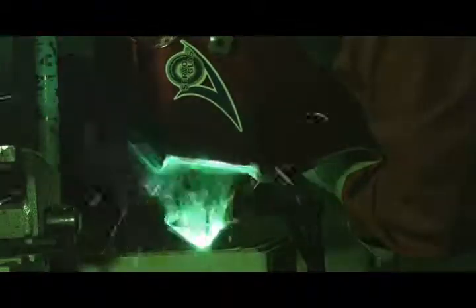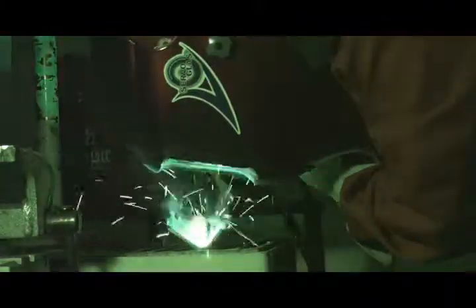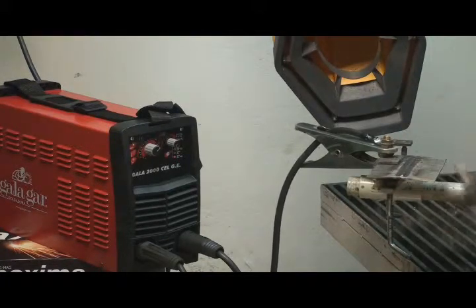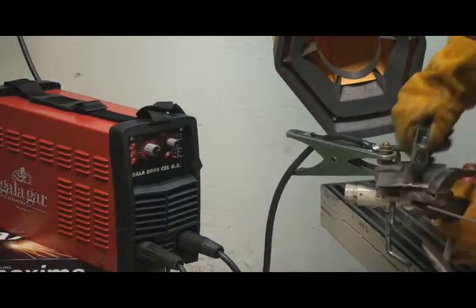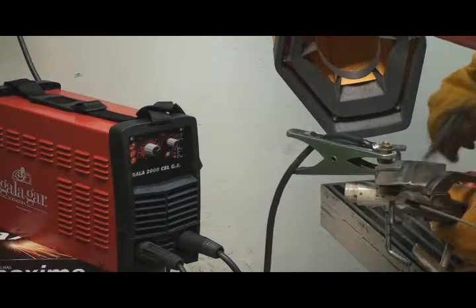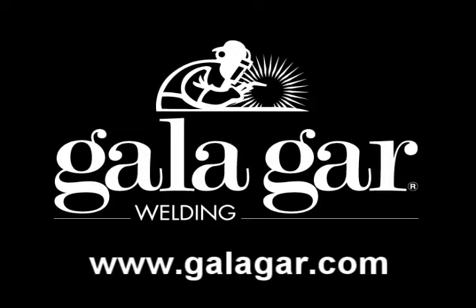To interrupt the electric arc, it is advisable to incline the electrode in the opposite direction to the displacement to fill up the bead's end crater and prevent cavities and micro-cracks. Once the bead is finished, the slag must be chipped away by brushing the entire bead, making sure that it is clean.